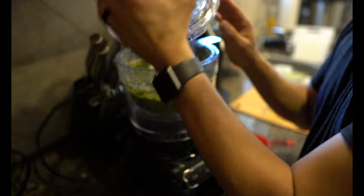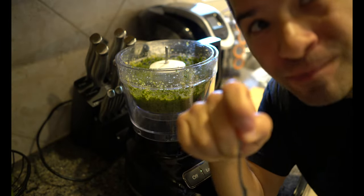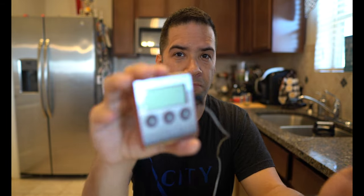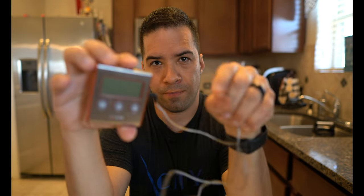Now we've got basil pesto. I'm going to give it a try — it's really good, I like it. So I'm still waiting for my chicken to cook, the basil pesto is done, and I'm also waiting on my lentil pasta. I've got about eight minutes left on the pasta and about three minutes left on the chicken. Once the chicken's ready, I'm going to check it to make sure my chicken breast is at 165°F and my thighs are at 185°F. To do this I'm going to use a thermometer.